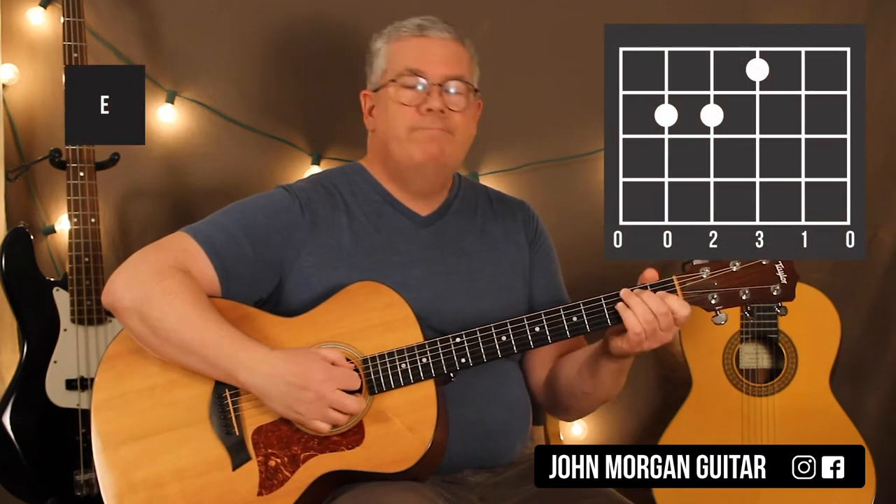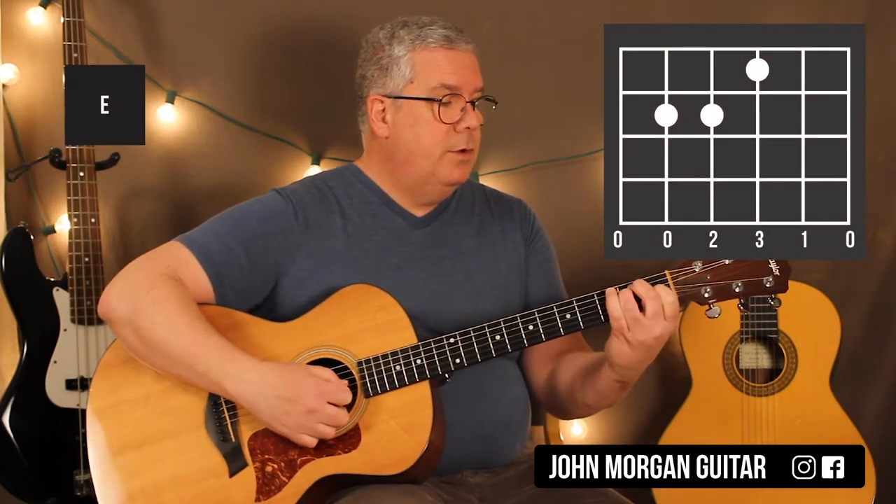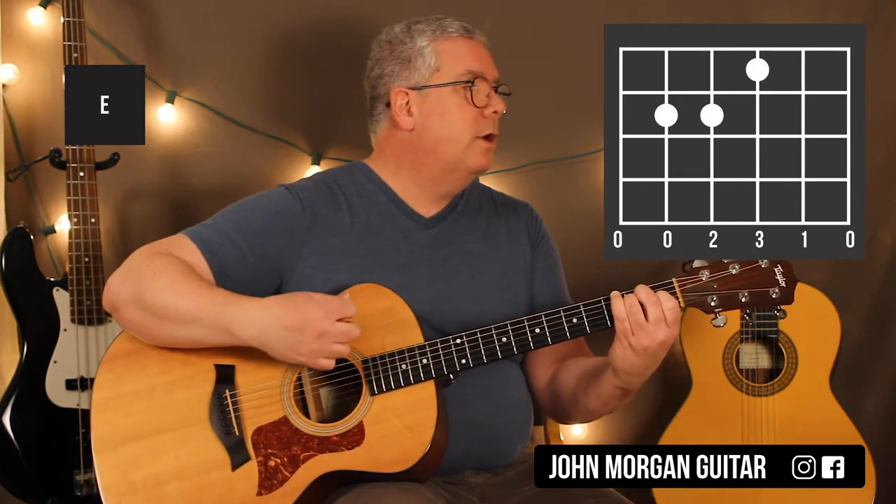The E chord is the 5th and 4th string at the 2nd fret, 3rd string at the 1st fret. Nice and easy song today.